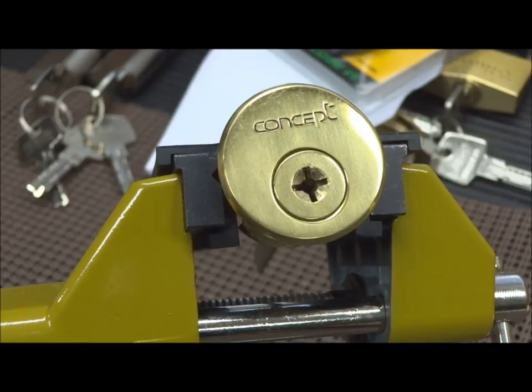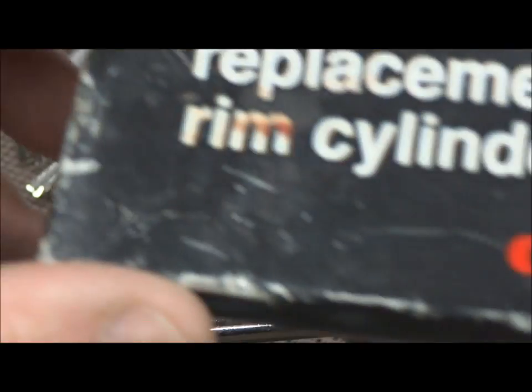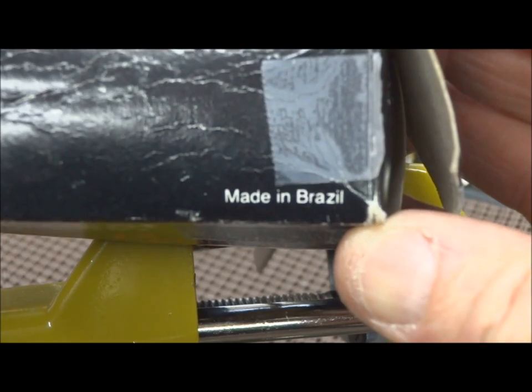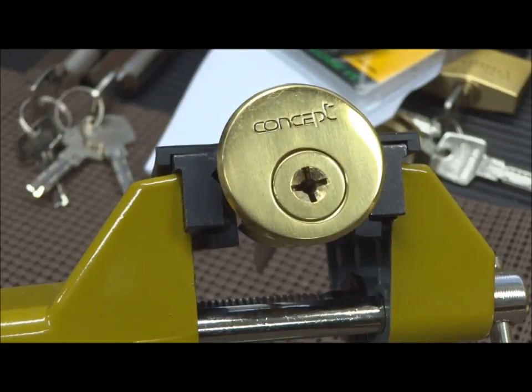I want to thank the key master 1053 — that's his name down at the bottom of the screen — for this cross lock, or cruciform lock, or what some people call a Zeiss lock. He sent it to me in the box. This one is made in Brazil by a company called Concept, and that's right there on the face of the lock, proudly engraved.